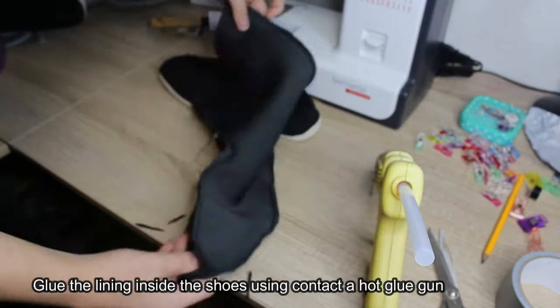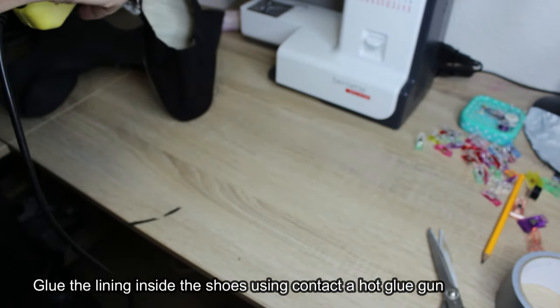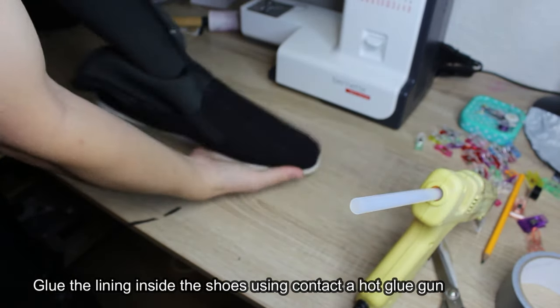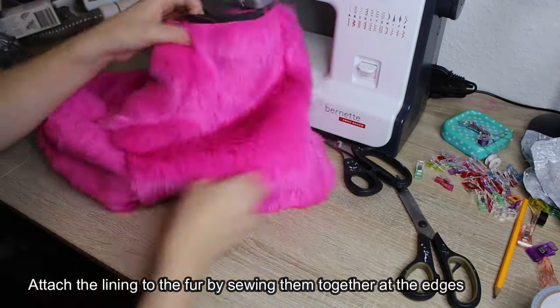Glue the lining inside the shoes using a hot glue gun. Attach the lining to the fur by sewing them together at the edges.